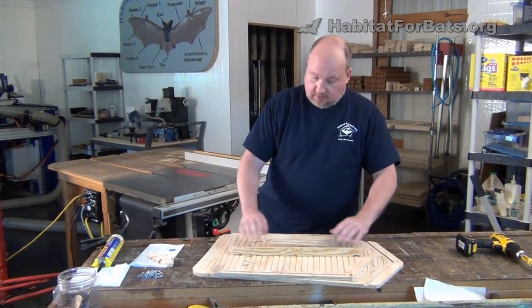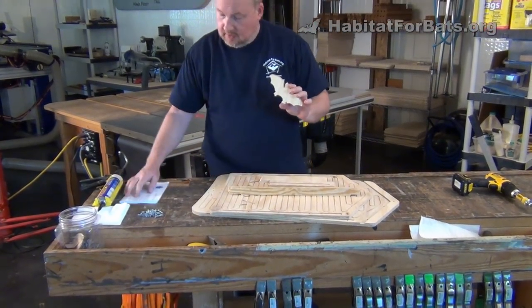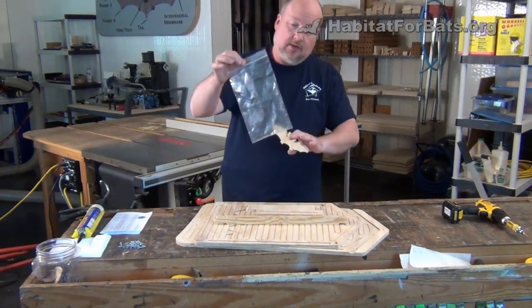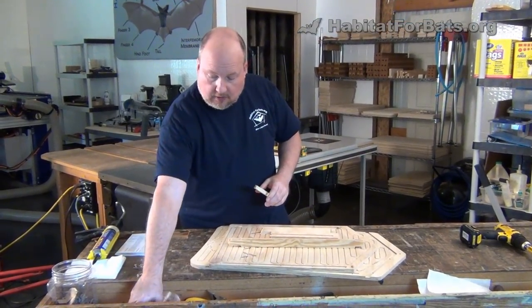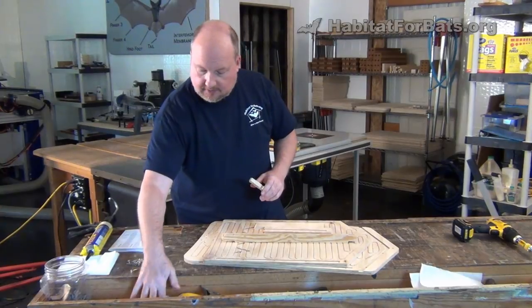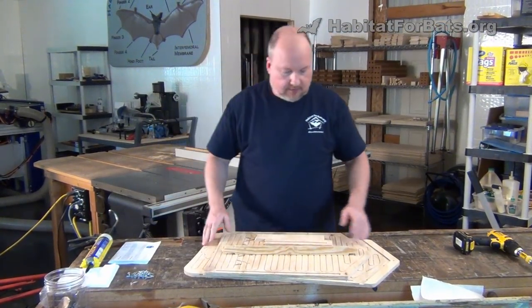The front, the back, two sides, a roof panel. You'll get a little deco bat, some instructions, the screws that you need to put it together, and you'll also get two small nails you can use to secure the deco bat on the front. We generally include a little pamphlet about bats in there — those vary over time as we get different things we throw in the box.